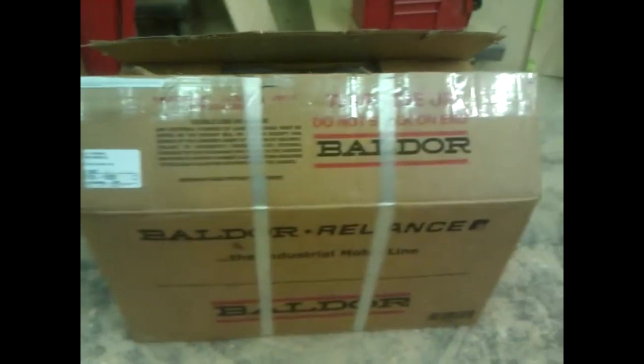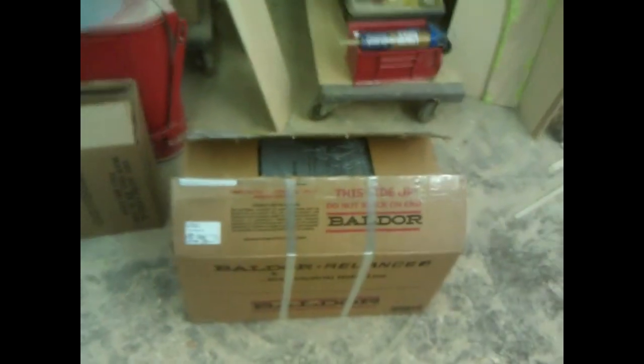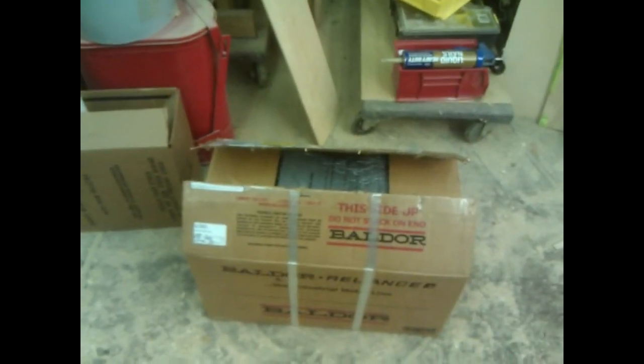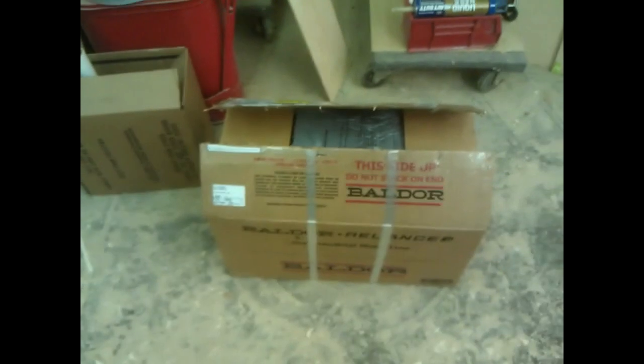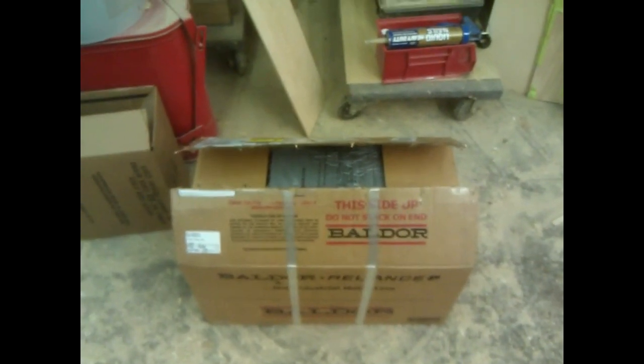I'm not sure if any of you guys are aware of it, but Baldor had acquired Reliance, and what they did was they went through all the catalog numbers that Baldor and Reliance had to offer, and they basically took what they wanted and discontinued the rest. I believe they kept all the Baldor single-phase motors and discontinued all the Reliance. Reliance didn't have a whole lot to offer in single phase - I think they only went up to 2 horsepower.